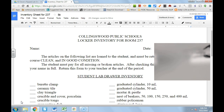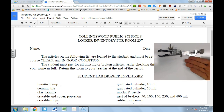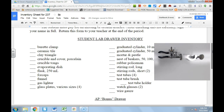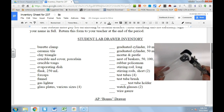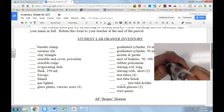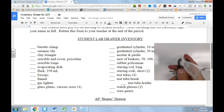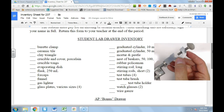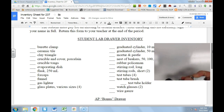So the first thing on the list is this burette clamp. The burette clamp is used to clamp things. You can take a piece of equipment, put it in here, tighten it, and support it on a ring stand in the lab. This is a burette clamp.